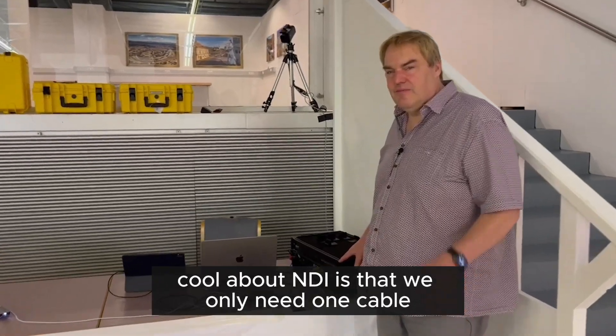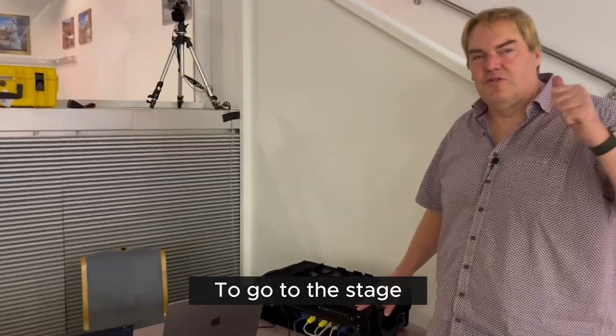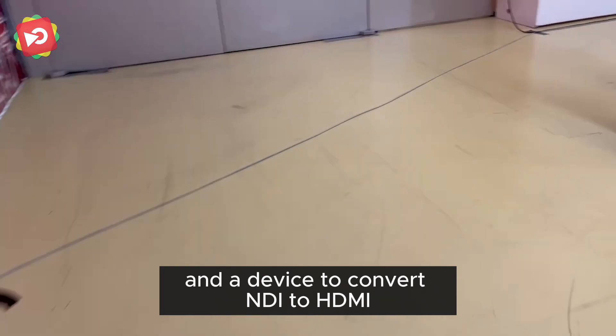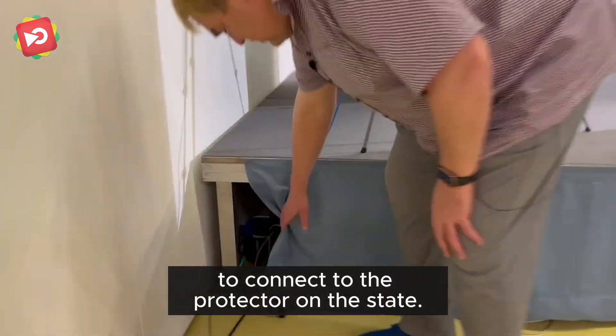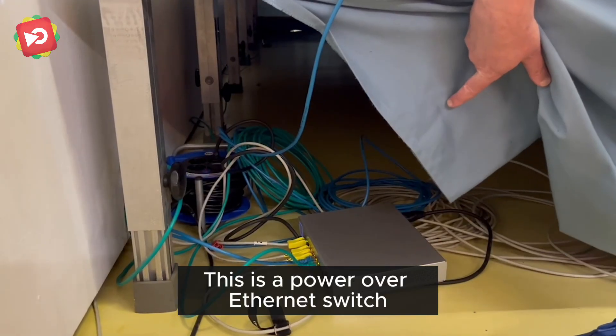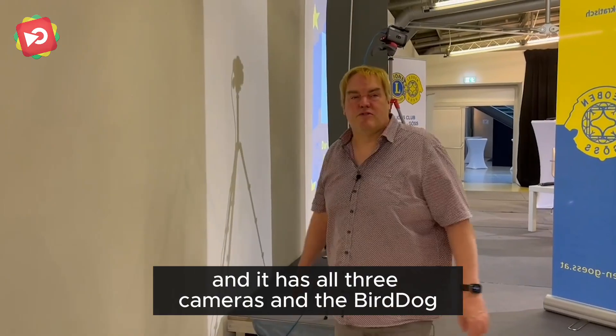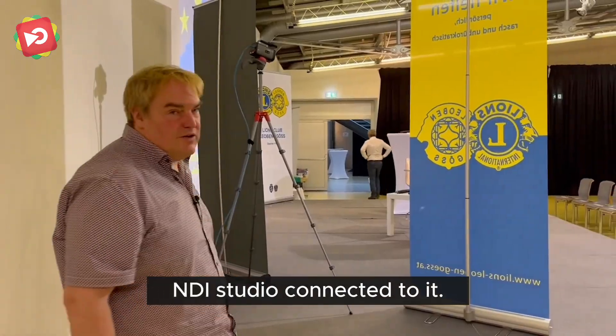What's cool about NDI is that we only need one cable going to the stage. There are going to be three cameras and a device to convert NDI to HDMI to connect to the projector on stage. This is a power over ethernet switch and it has all three cameras and the Bird Dog NDI studio connected to it.